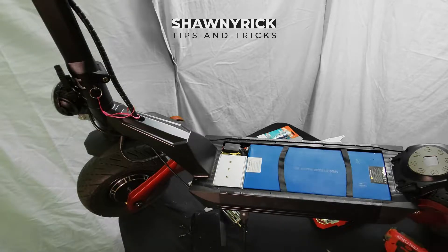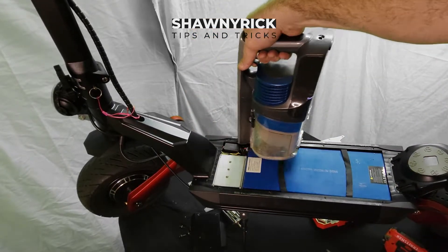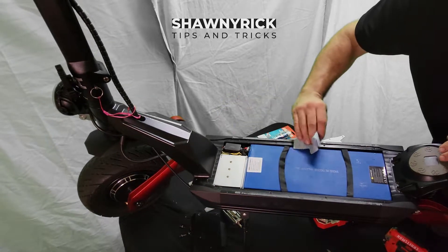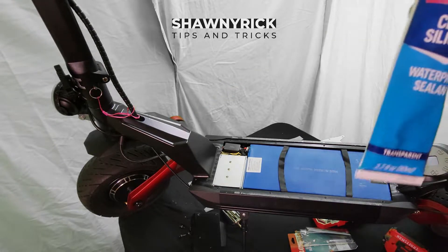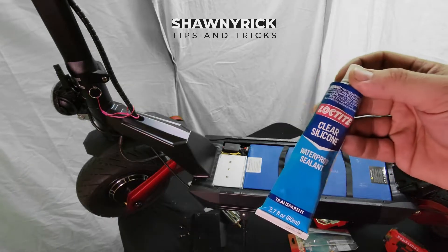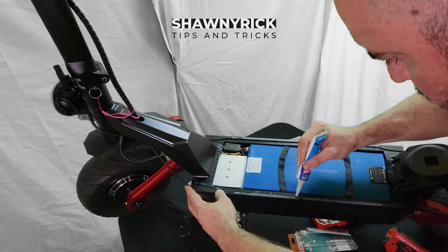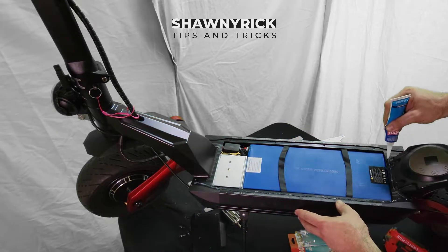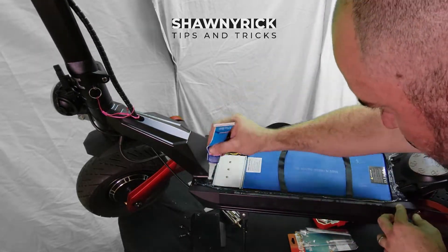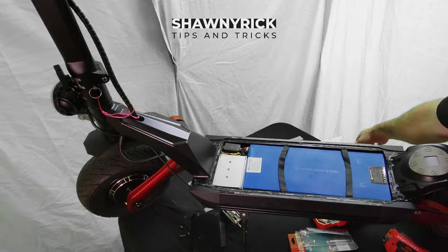We got a little bit of dirt and debris, so we're just going to take the vacuum and suck up some of the debris here. Take a little cloth and wipe this off. We're going to use our clear silicone waterproof sealant — the same one I showed you that we used in the Pegasus video. I'm just going to do a small bead directly over the whole thing, over the holes to the screws too. And then once that's on there, we can put our plate right back on.